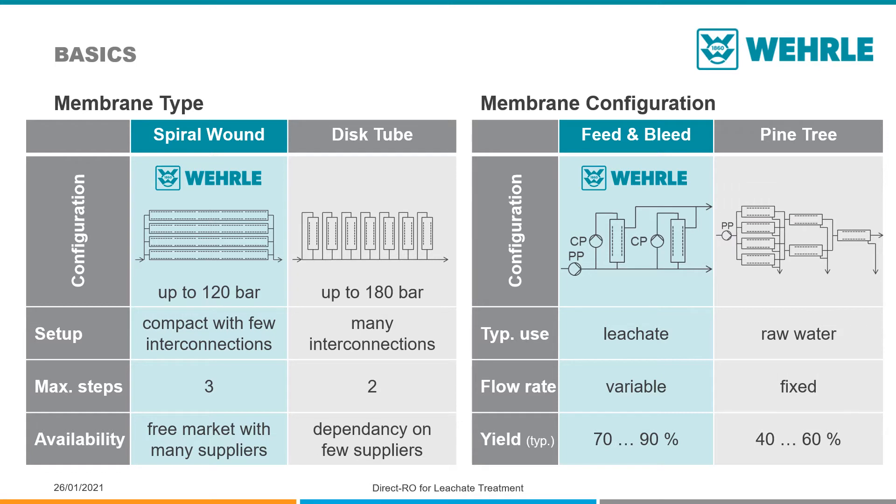For leachate treatment, the feed and bleed configuration allows a variable flow rate and a high yield.